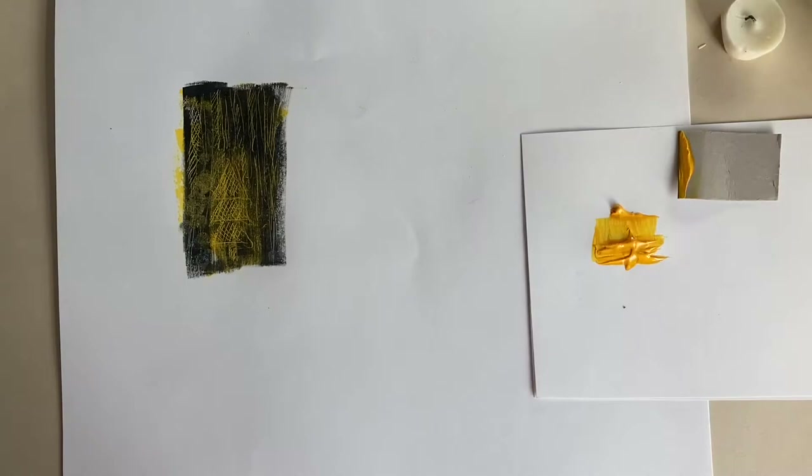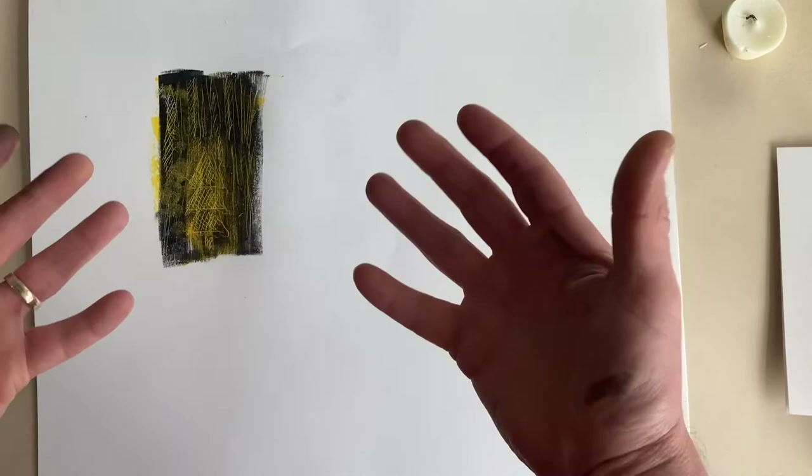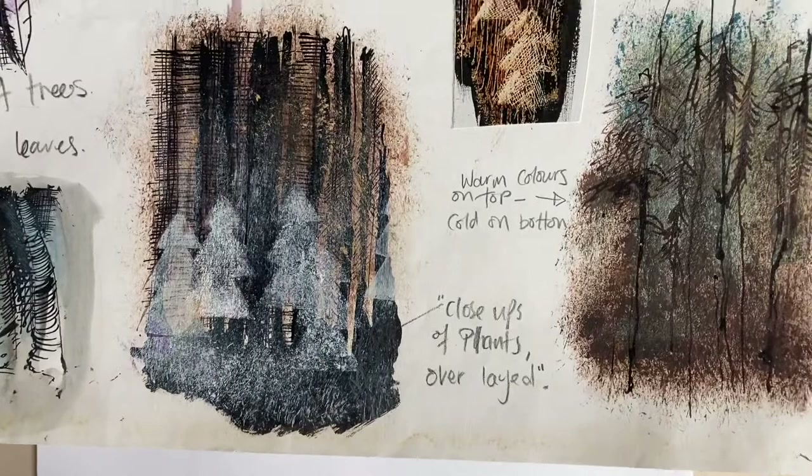So that's the first technique I'd like to show you - and that's it up close. That's just a tree, but what else could you do? So the next one I want to do is this one.